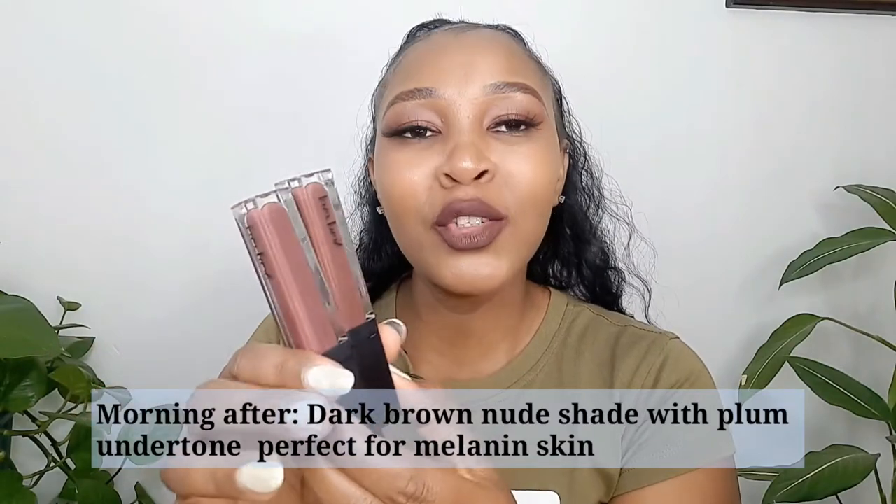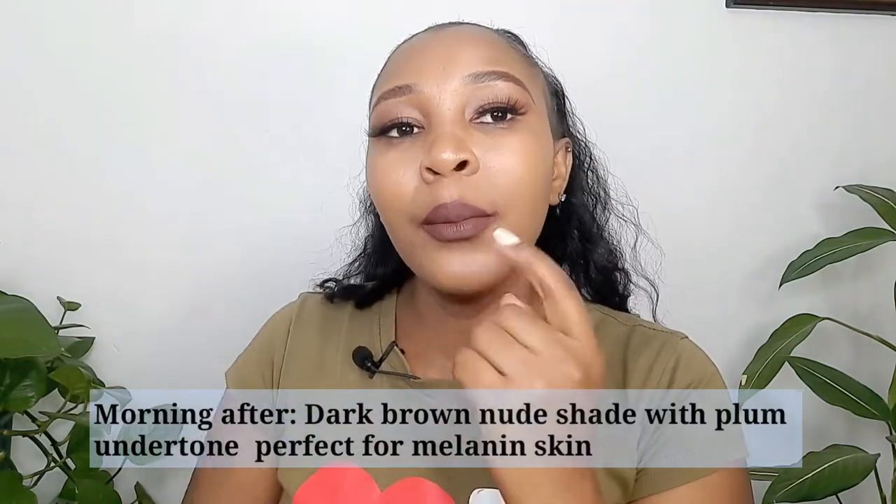Look at this — this is Morning After and this is Chalk Me. They look almost the same, guys. Can you notice any difference? There's not much difference, but Morning After looks a bit darker than Chalk Me. But all of them have that chocolate-like color and a nice finish. I love this one — not bad!